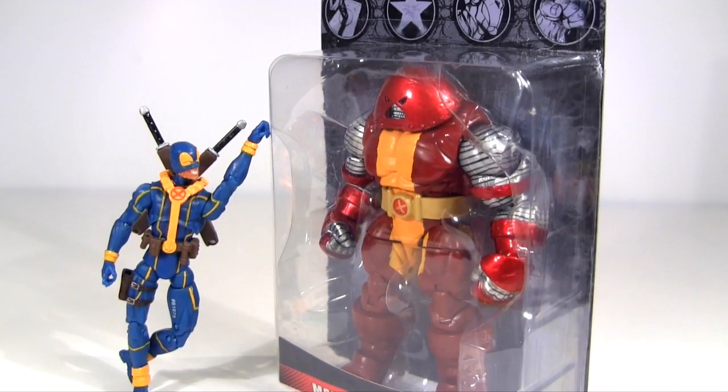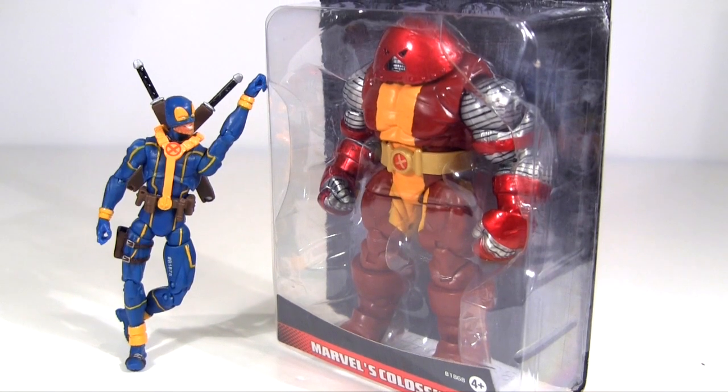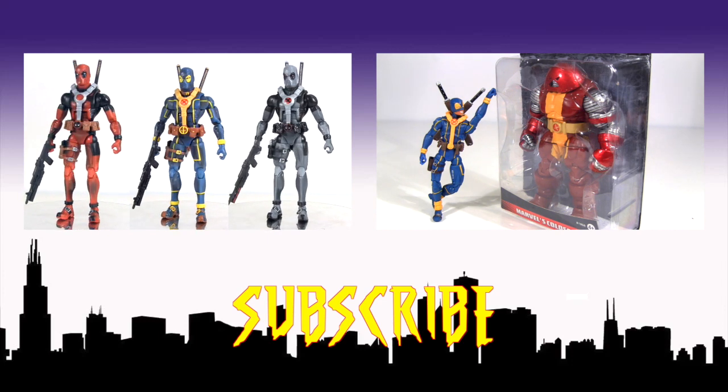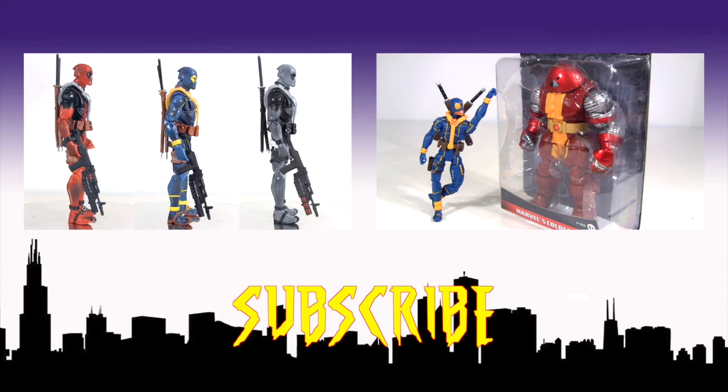As might also be true here with the Colossus, which I also picked up, so stay tuned for that review. In the meantime, click the video on the left if you missed Confessions of an eBayaholic featuring the Marvel Legends six-inch scale knockoff X-Men Deadpool. I hope to see you next time. Bye.